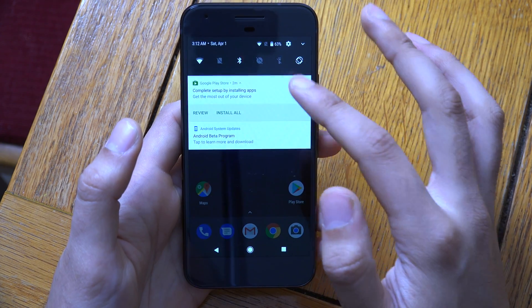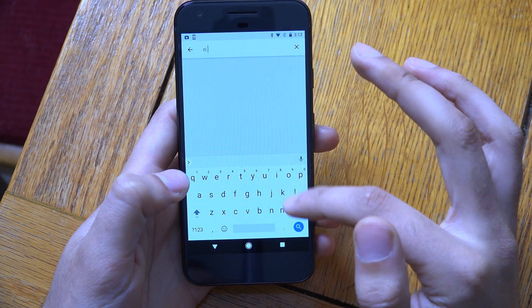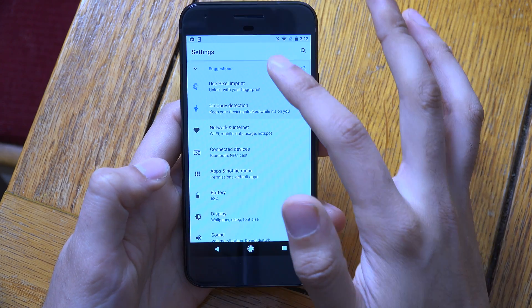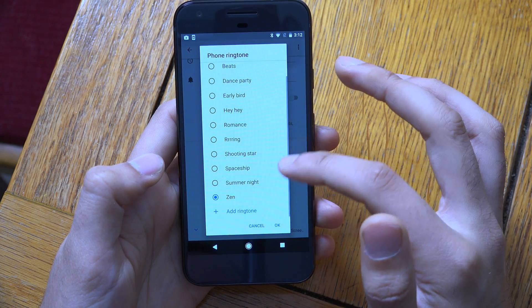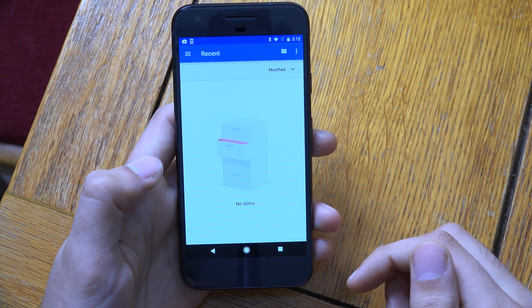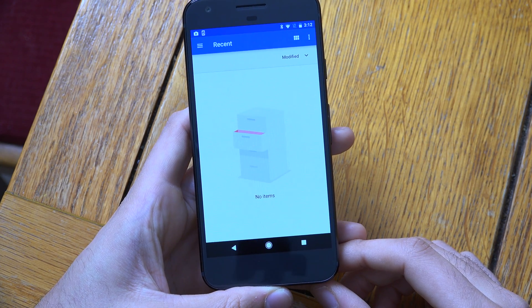You can also add a custom ringtone, which I don't think you could do before. So if you go into your settings and go to the ringtone, you can actually assign one, which is a pretty nice thing if you like customisation.